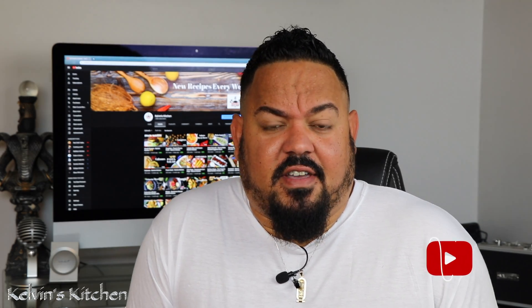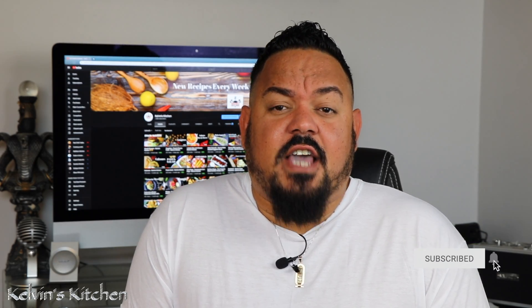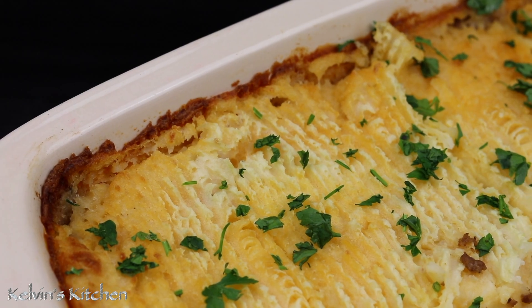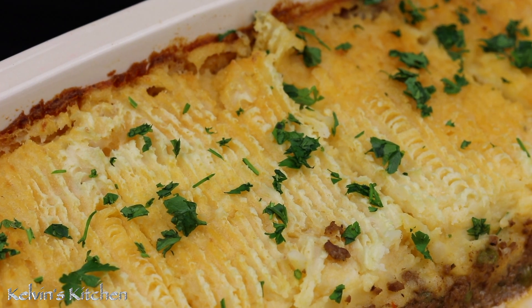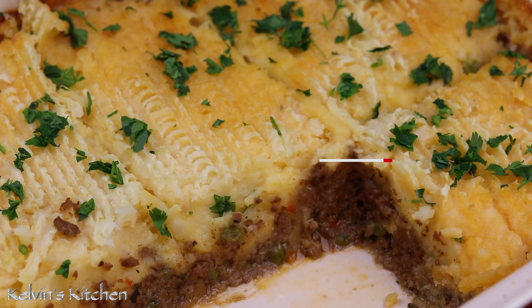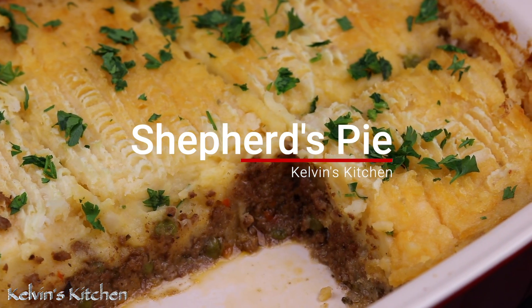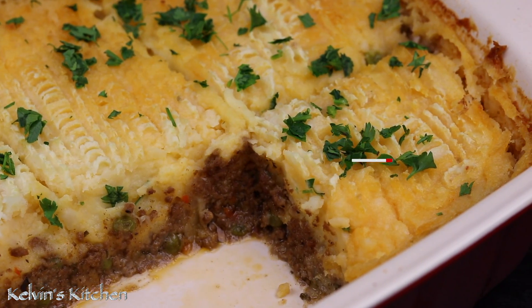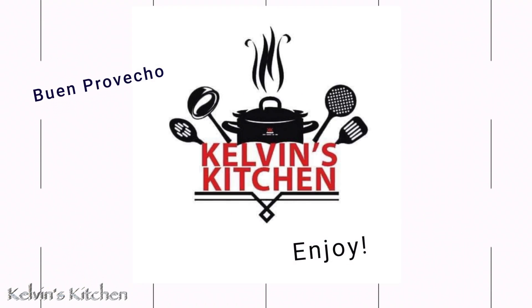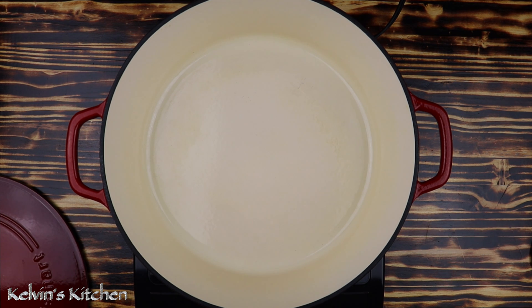Hi guys, welcome back to Kelvin's Kitchen. If you're new to this channel, please consider subscribing. On today's episode, we're making a classic comfort food recipe that's healthy, hearty, and filling — shepherd's pie.